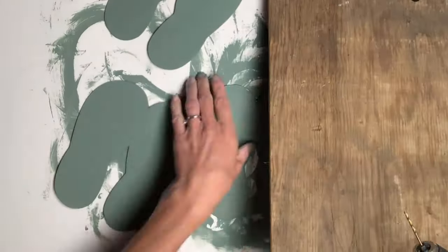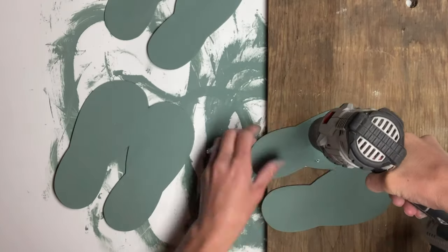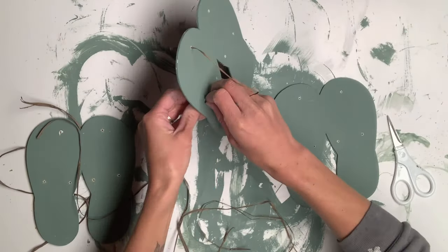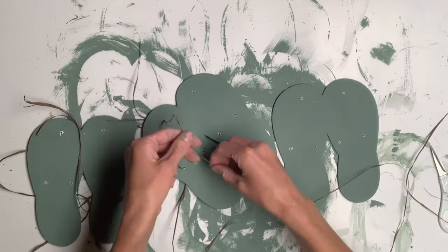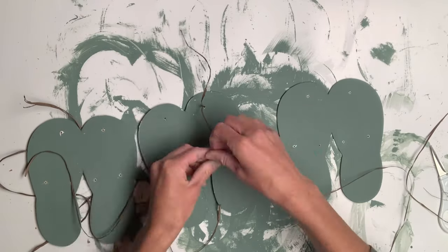I gave what was the front side of the sandal a very light coat of Dry Time, but you could still see where they previously had their design. Then I took my drill gun and drilled three holes into each sandal. Using some raffia from the Dollar Tree, I strung it through each hole.